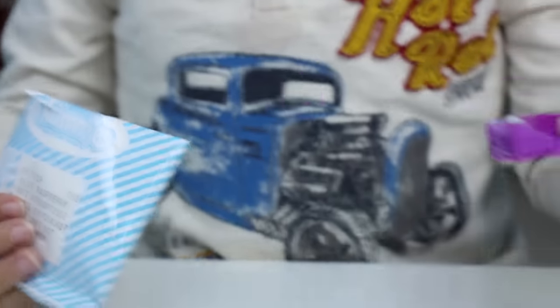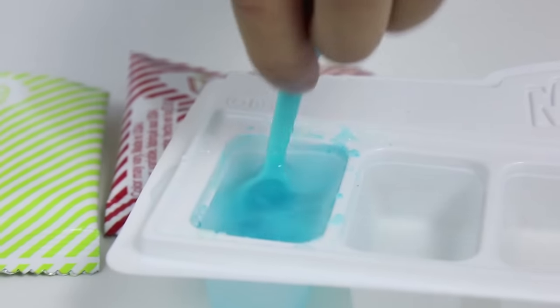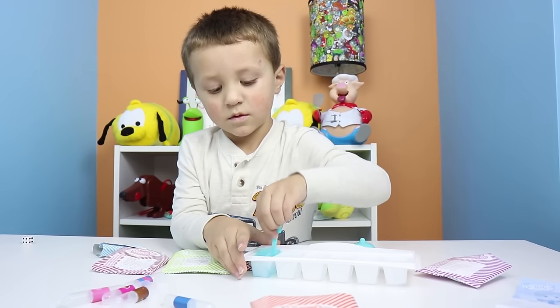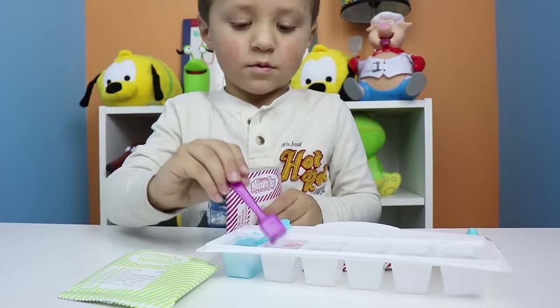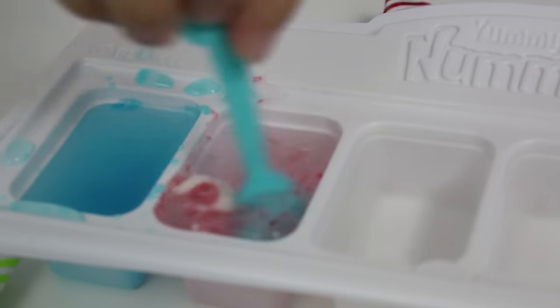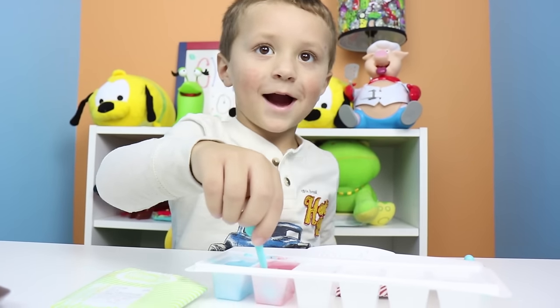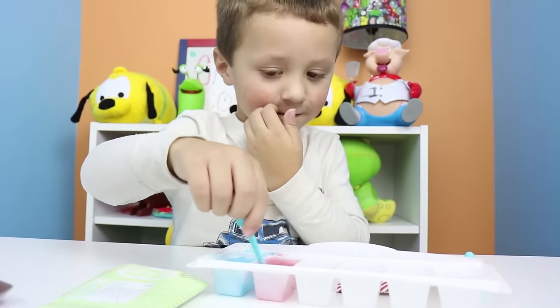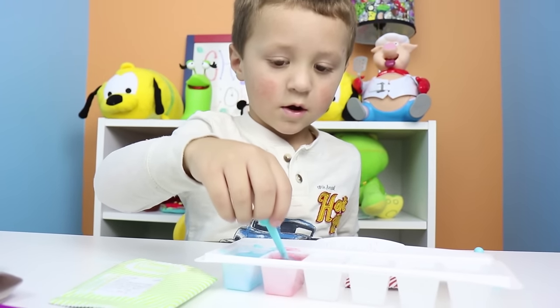Now we have to scoop out our first flavor. It's blue raspberry. Get one whole scoop, put it in there. Now we have to mix it. Next we're doing bubblegum. Now mix it. Oh, there's floating stuff. Floating stuff? Yeah. Stuff is floating around in there. You've got to mix it good, right? Yeah. Mix it, mix it, mix it good.